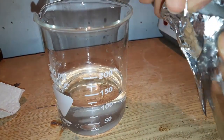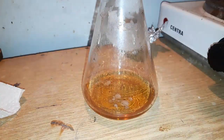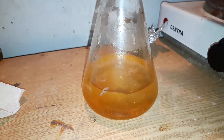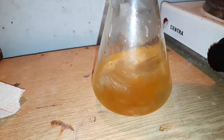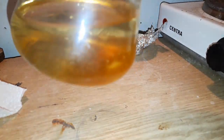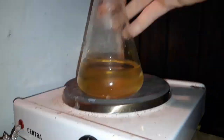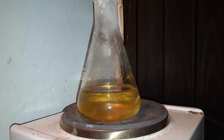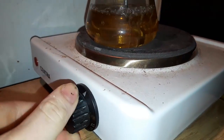Next, we make a solution of 100 milliliters of water and 4 milliliters of 25% ammonia. We add it to our flask, set up for heating again, and boil the contents for five minutes, then cool everything down again.